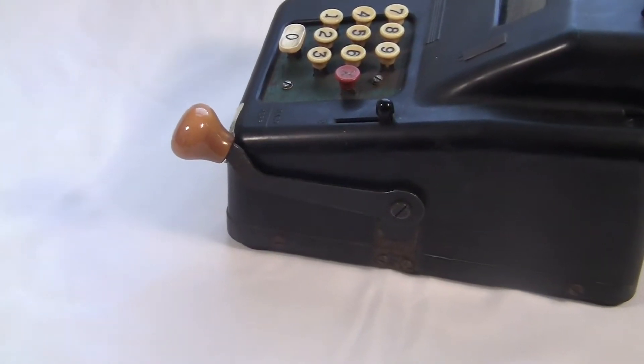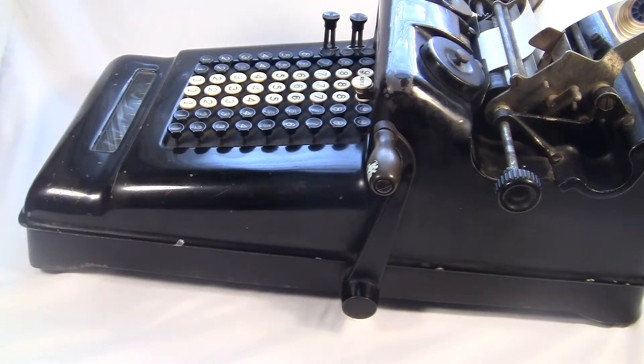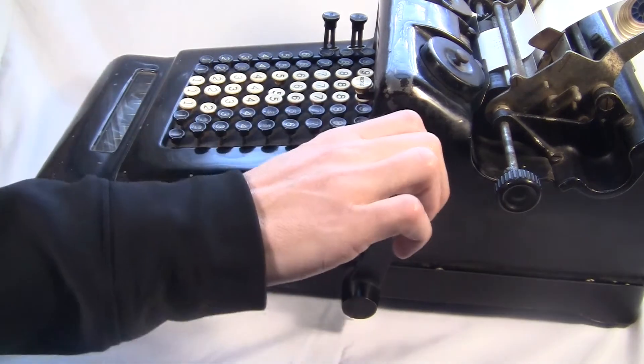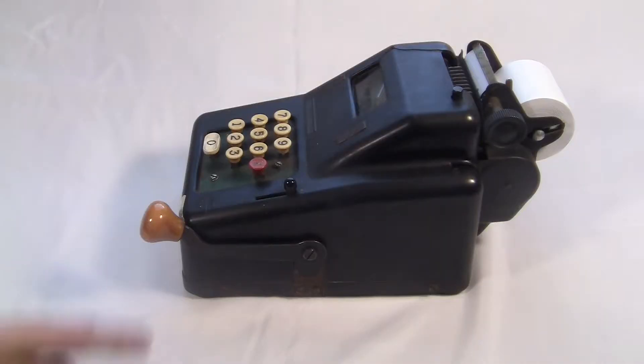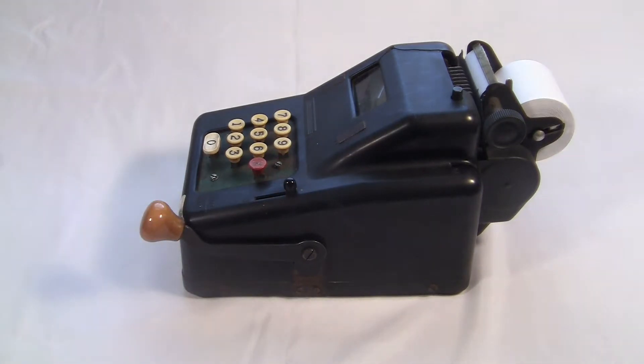Why did the Barrett company want a crank that you push up? I've got a theory about that too. If you start your hand on the keyboard, look how much your arm has to move with a pull crank — up and down, up and back down. Now with the Barrett: up and down. I think the choice is obvious.